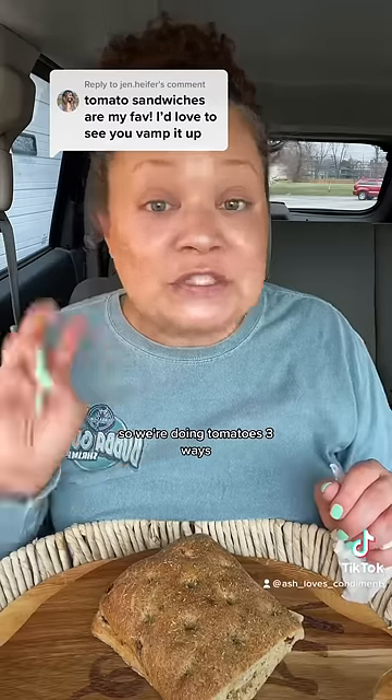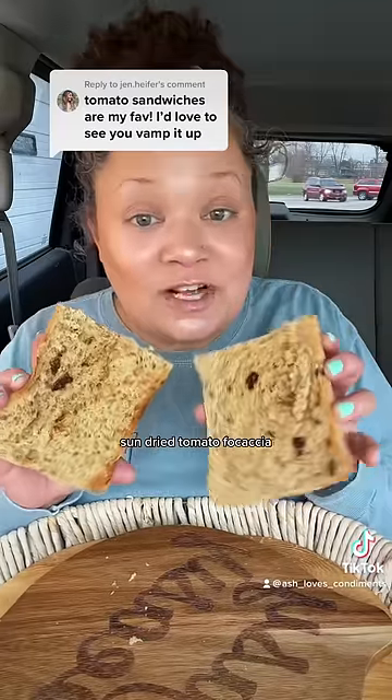Good old tomato sandwich — I want this to be a mater bomb, so we're doing tomatoes three ways: sun-dried tomato focaccia. Next I'm going to put down some homemade basil pesto. It's the most beautiful color. Heirloom tomatoes — look how pretty these are.